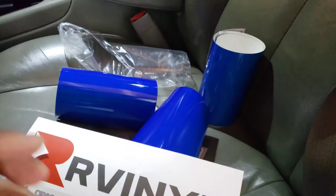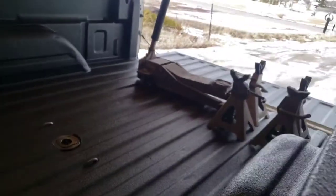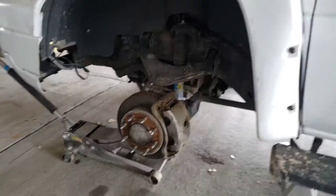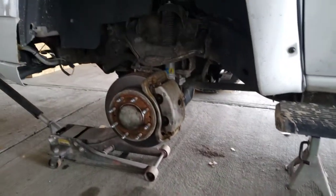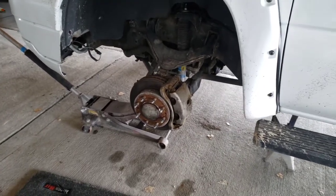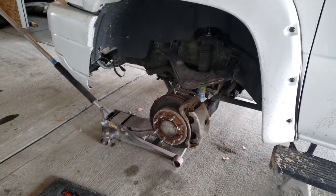Alright, let's get to the wheels. I got a jack and jack stands. Slip her up, put the jack stands on her, get the wheels off and start wrapping. We're going to clean her off with some degreaser and brake cleaner, wipe her off, heat her up, and get her wrapped up. Did some brake cleaner real quick.